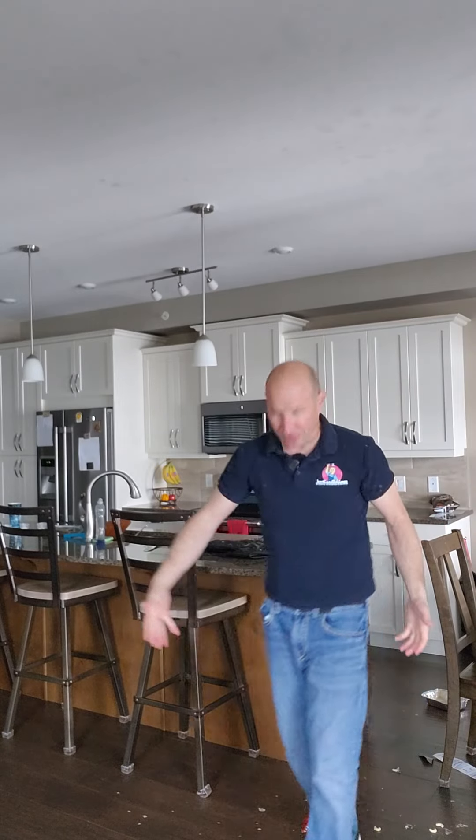Now the floor is the next big thing. What I'm going to do right now is go change — take this stuff off and put on some sweatpants and a t-shirt, because I'm going to have to get down on the floor and clean that up. I'll be right back.